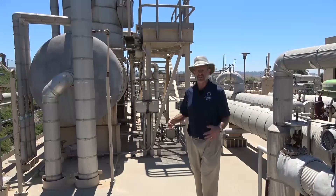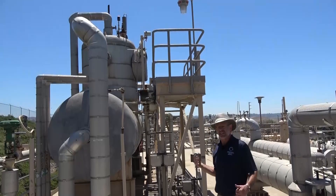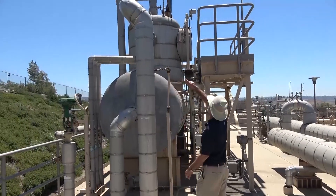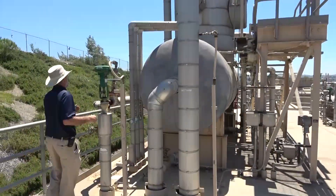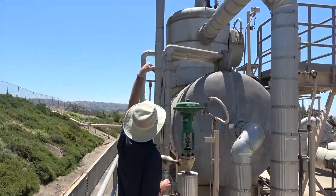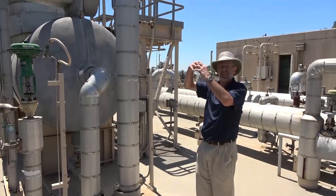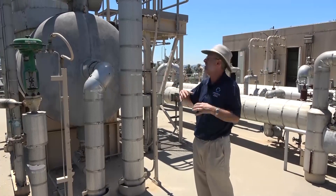Now let's look at the open feed water heater. Its design is quite different — it's not a shell-and-tube device. This is an open device where there's actual physical mixing between the extraction steam and the feed water. The extraction steam from the turbine comes into this pipe and goes into the upper portion. The feed water comes in through this pipe over here — from feed water heater number two — entering at the top. Some of these devices have sprays, some have trays, or both. Either way, you're directly mixing the extraction steam and feed water, which creates turbulence and drives non-condensable gases — essentially air — out of solution.